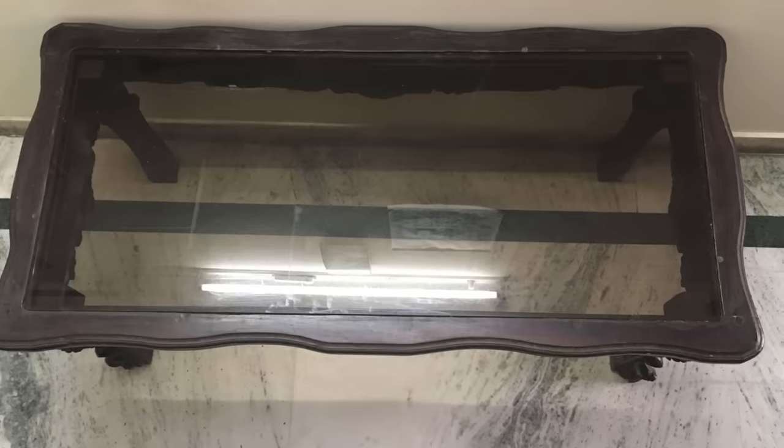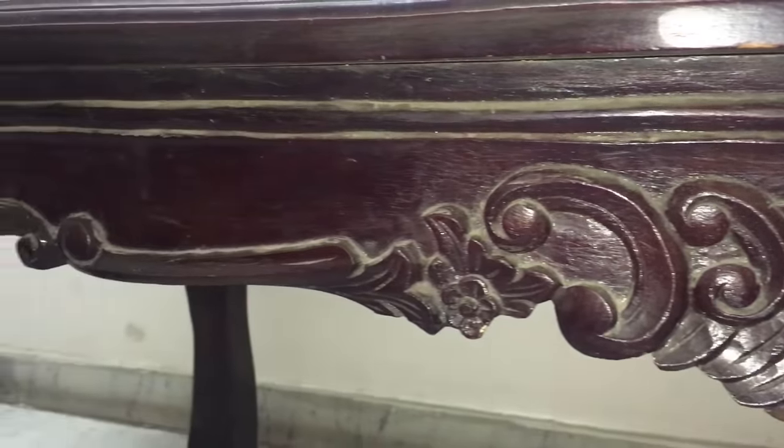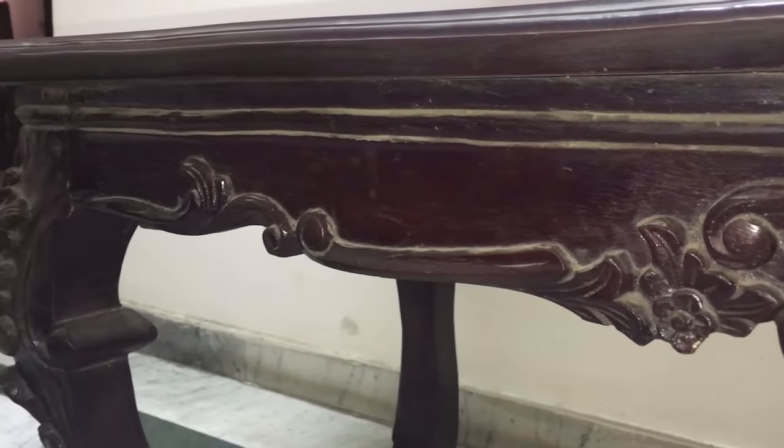There are some things in our house that no matter how old they are, we still love them and like to use them. Like this table — you can see that this table has damage not only in the frame but also in the legs.